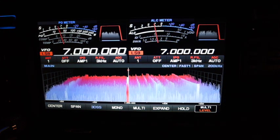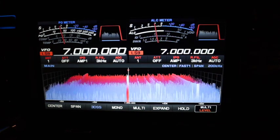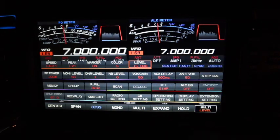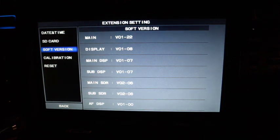Now let's verify the firmware update. Go to Functions, Extension Settings, Software Version. There are the updated firmware versions confirmed on the display.